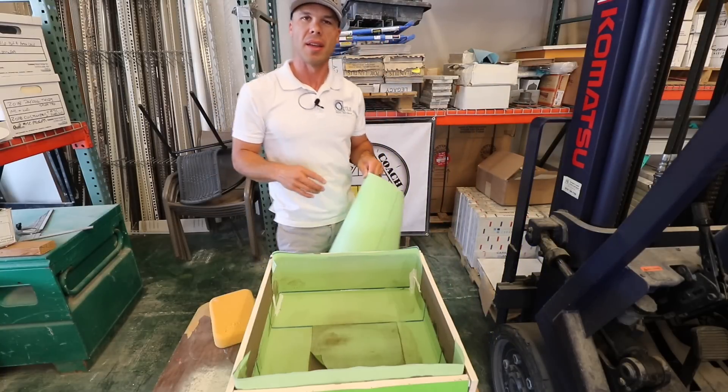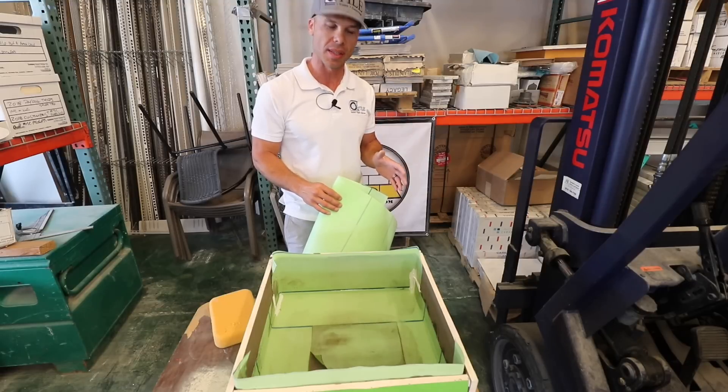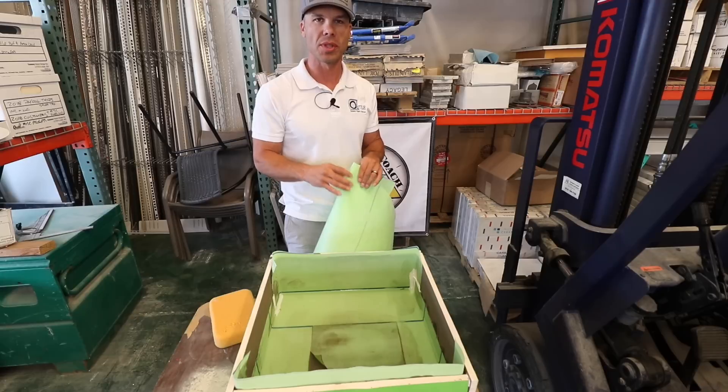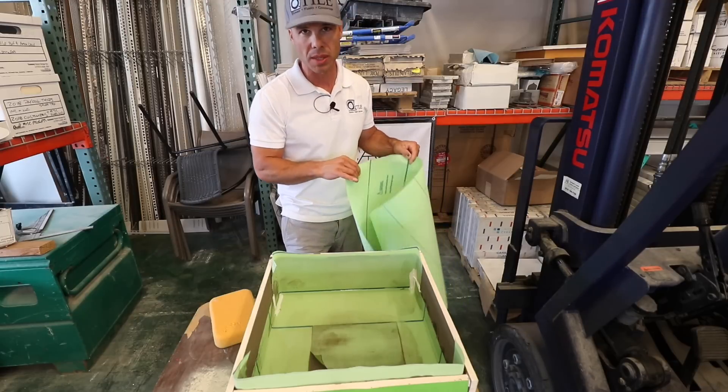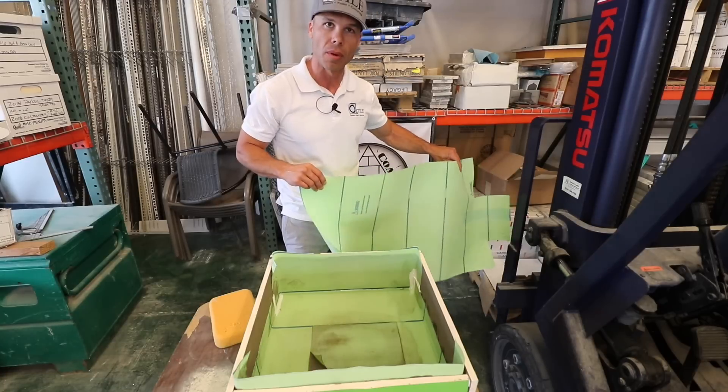Hello, I'm Isaac Ostrom. Thanks for checking out another one of my videos. Today I am testing Noble's Value Seal Membrane, which is basically their competitor — their equivalent for Schluter KERDI.